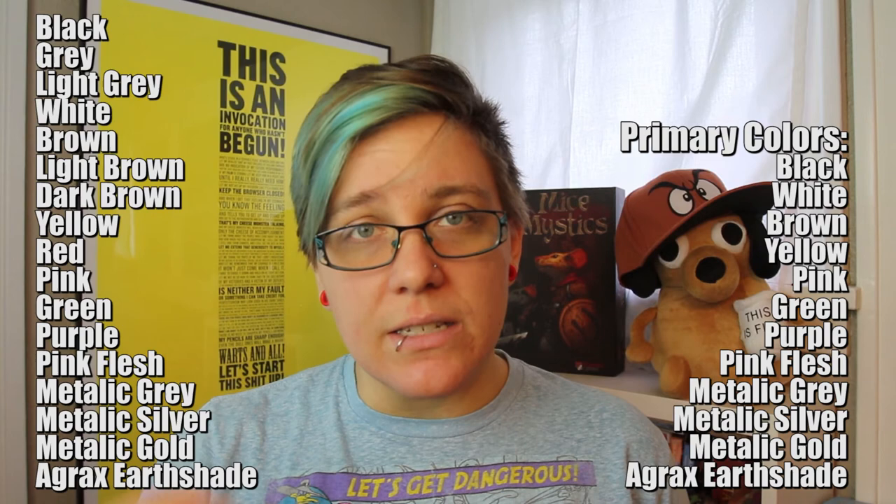If you'd like to purchase the colors we'll be using in the Mice and Mystics series, you'll find a list below in the description of the primary colors I use, or on the screen right now. I tried to limit the number of colors so that anyone could buy into it without purchasing a ton of different shades. I'm not brand specific — I use Reaper Minis paint and Citadel paints, and what I'm really focusing on is the color being achieved, not the specific brand. Some shades we'll be able to achieve by adding white or black paint to the primary color, so if you want to reduce the number of paints you're buying, just buy a primary shade in the colors listed.